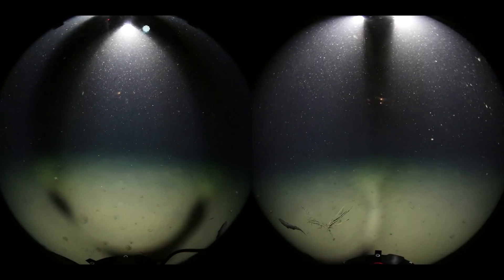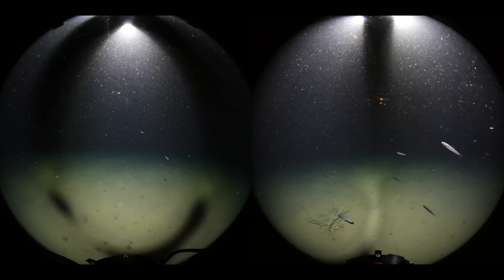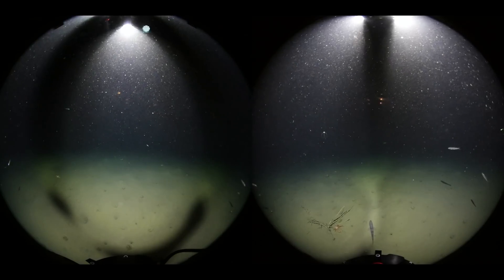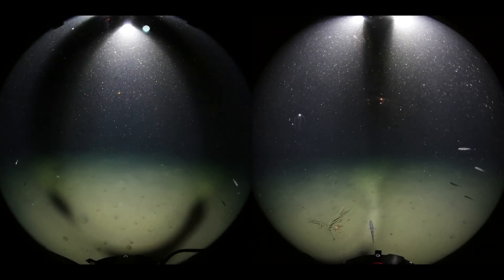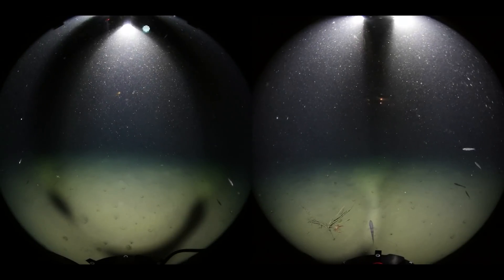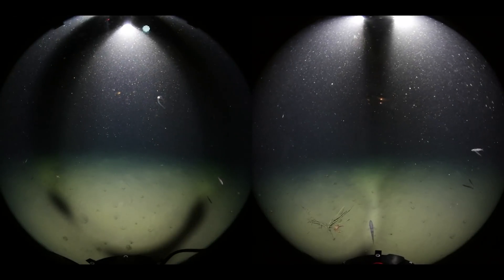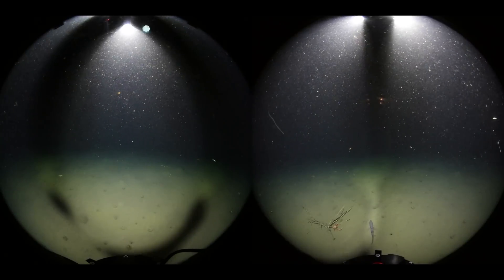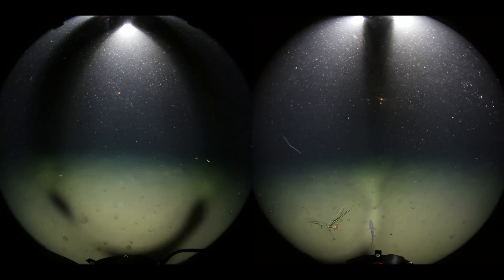At this point, focus your attention on the crab that is near the branches. If you look closely at the middle of the frame on the right-hand side, you'll be able to see some sort of sea snake.